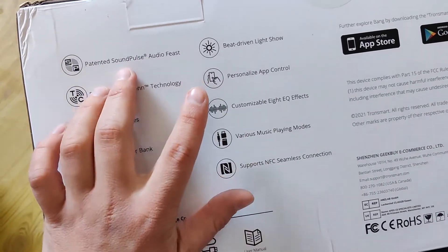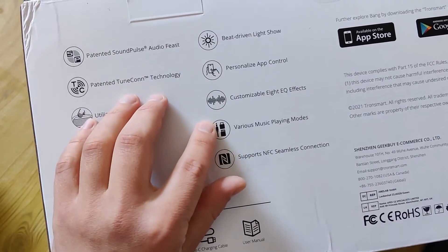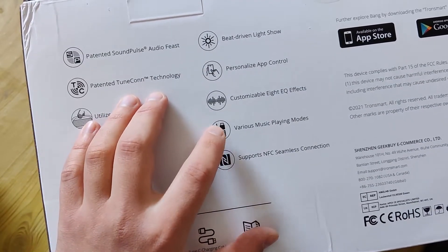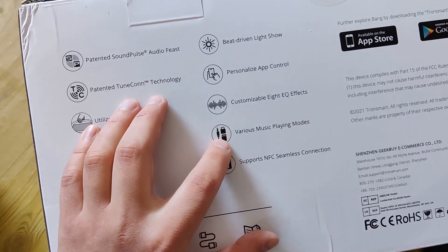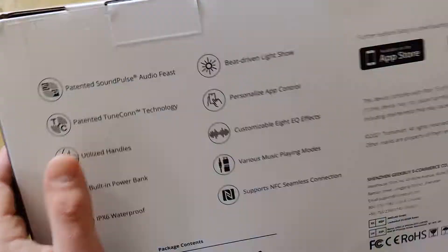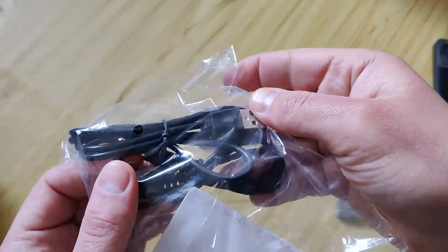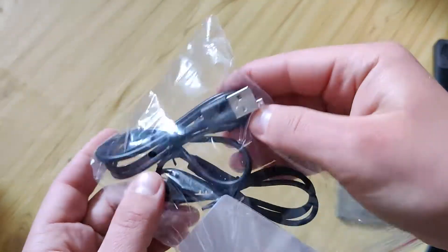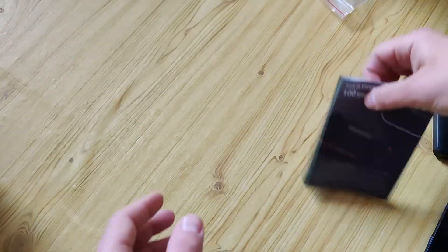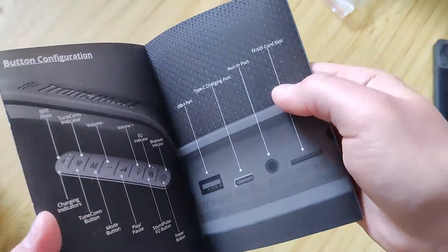There's a personalized app I will show you that customizes effects. For playback sources, you can play music via Bluetooth, audio jack, TF card, or USB. And there are other cool things. In the box we have one cable for charging — you can use any Type-C, even Type-C to Type-C — and an audio jack cable. We also have a short manual.